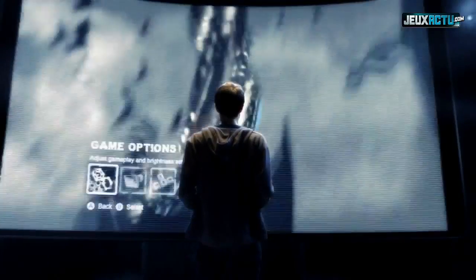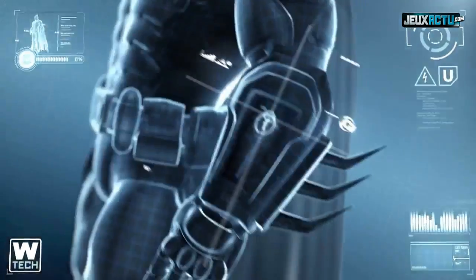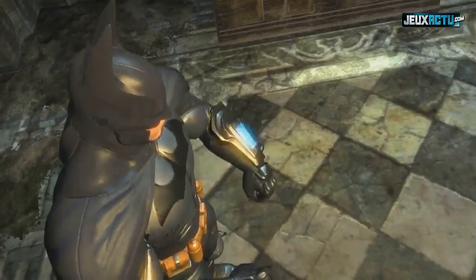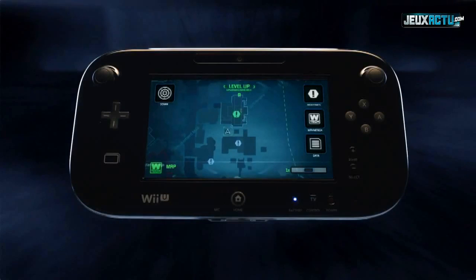Now, let's take a look at how the Wii U's new controller will revolutionize how you play Batman: Arkham City and get you closer to the action than ever before. By using the Wii U's new controller, you will have instant access to the Bat Computer throughout the game.